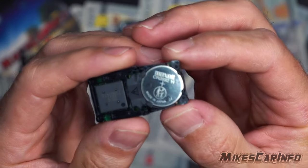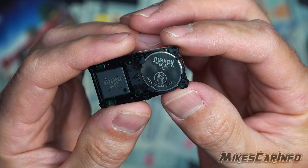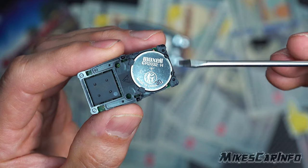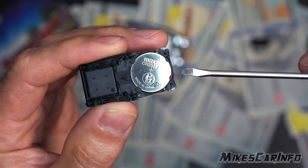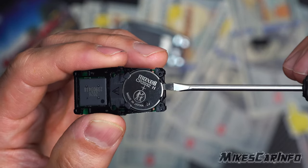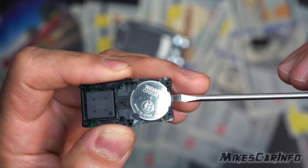The battery is a CR2032. You'll notice it has these little clips — these clips here are fixed, you don't want to mess with those. These ones will bend a little bit, so this is the side on which you want to pry up on the battery using tweezers or a small screwdriver like this one, and you just kind of gently pry it up — it might go flying.